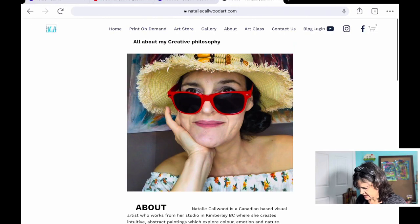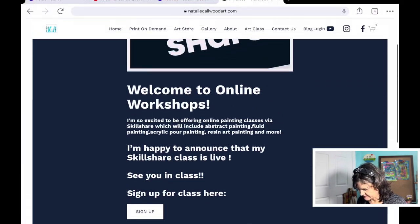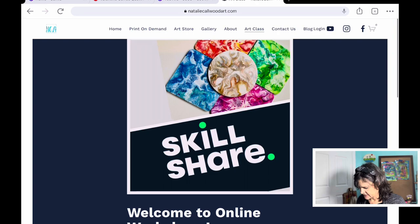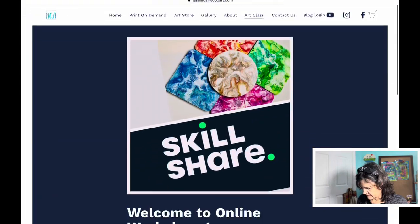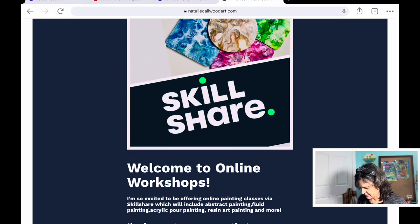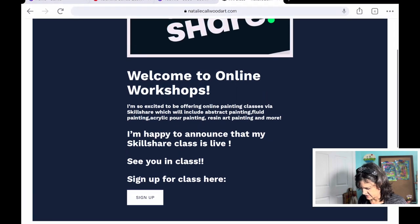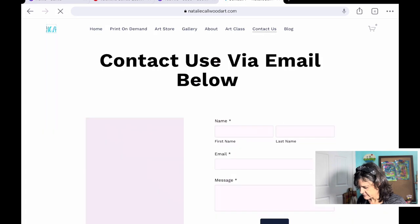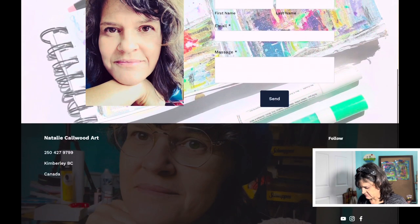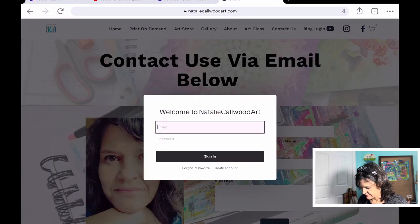The next one is the about page with the mailing list. Then here is info about my Skillshare class and any in-person classes coming up — but I need to change this to the newest class, I haven't done that yet. There's actually a video that starts playing in the background, but you can just go ahead and sign up and it goes directly to the class. Then there's the contact page and the blog page.